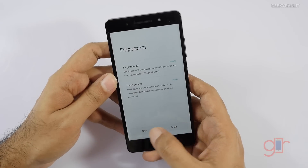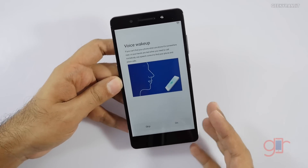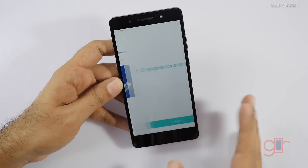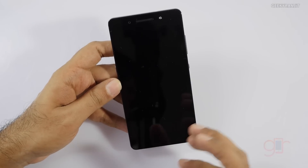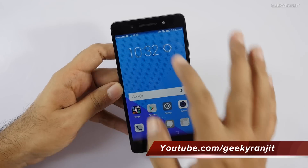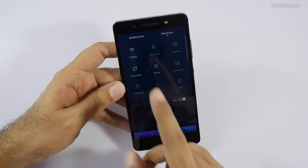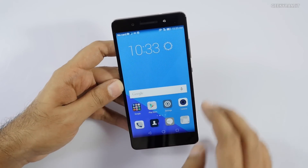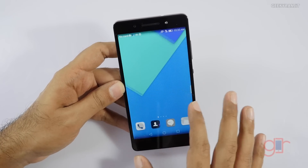We also have a fingerprint ID — I'll skip setting that up for now. Out of the box it comes with Android Lollipop and also has a voice wake-up command — I'll skip that for now. It runs a custom UI known as Emotion UI on top of Android Lollipop. Like most Chinese vendors, there is no app tray, so all the icons are on the home screen.